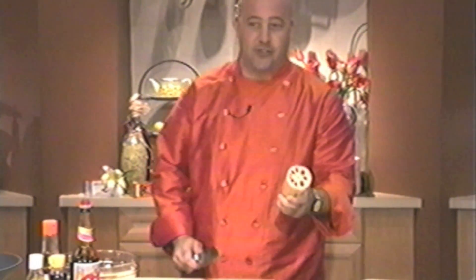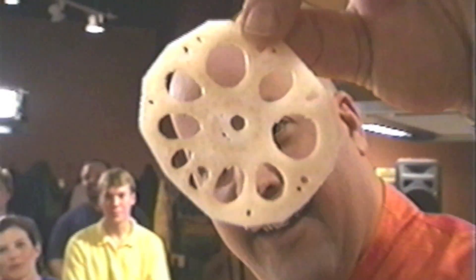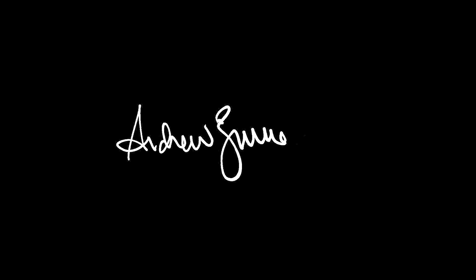Lotus root. Oh. Lotus root. Very pretty. Fabulous, fabulous Asian vegetable — lotus root. Do you like that? Cool. Thank you.